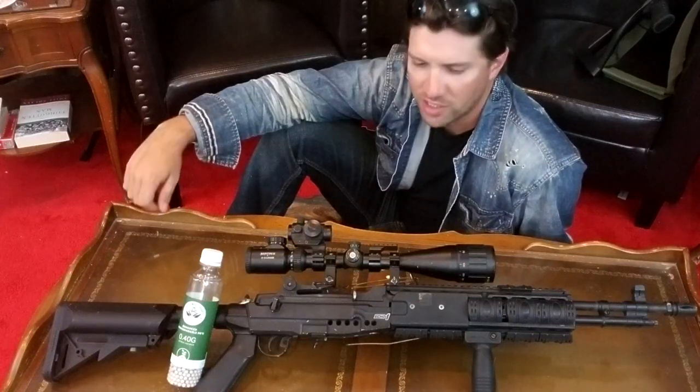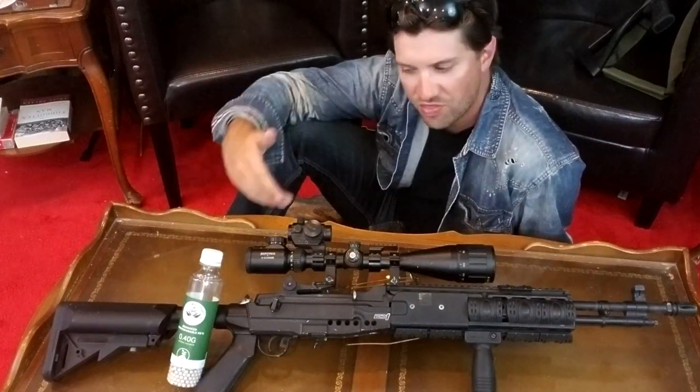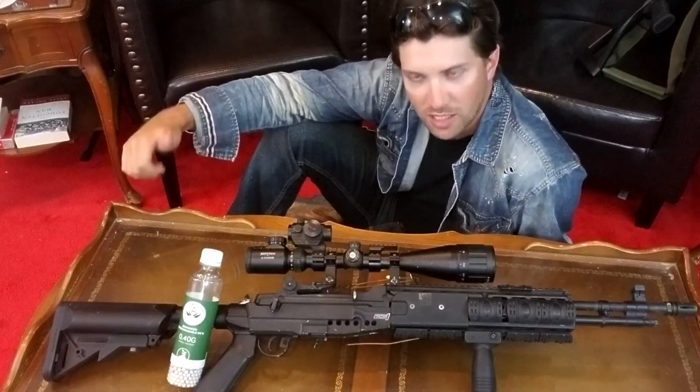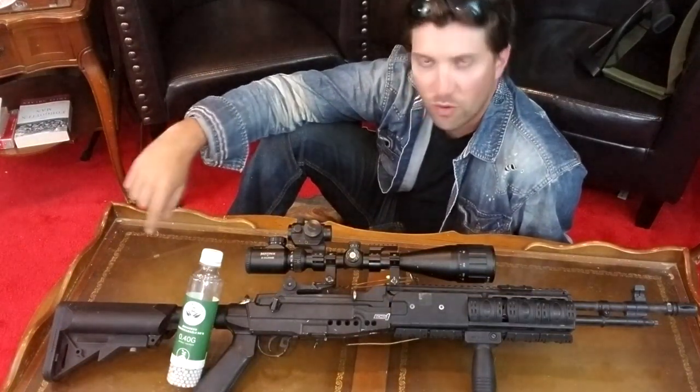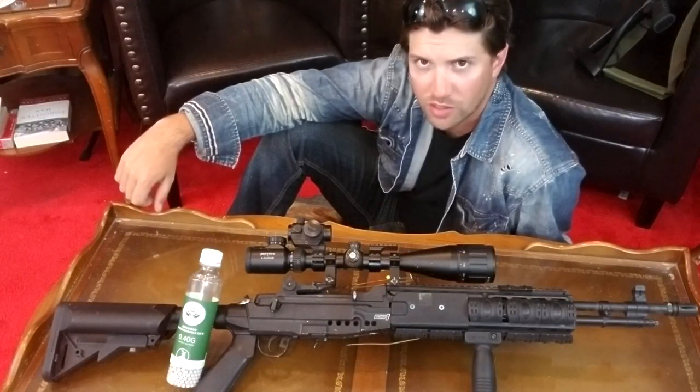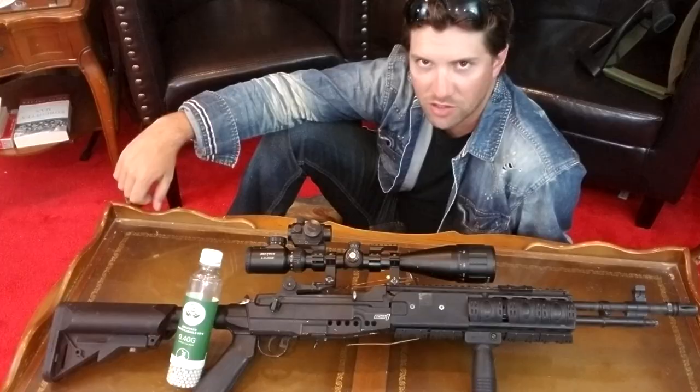Ladies and gentlemen, my name is Royce. I am your runner-runner, and this is Nightmare — my RDD Airsoft Works custom DMR, 0.40 gram HPA BBs, 1.83 joules, and a hell of a lot of Airsoft. Let's get into the video.